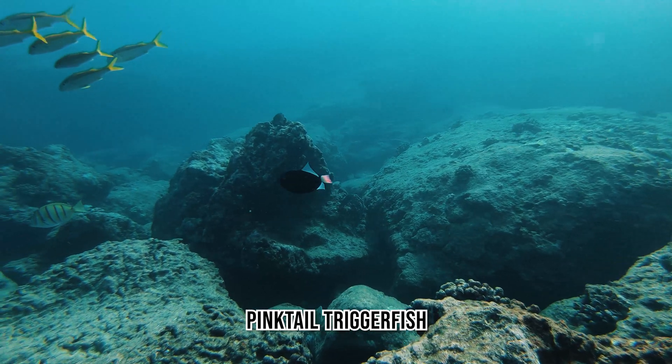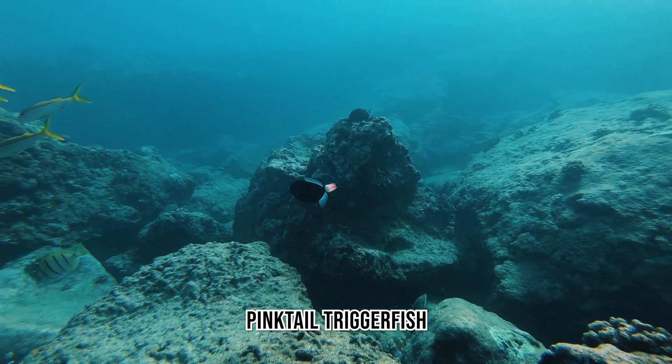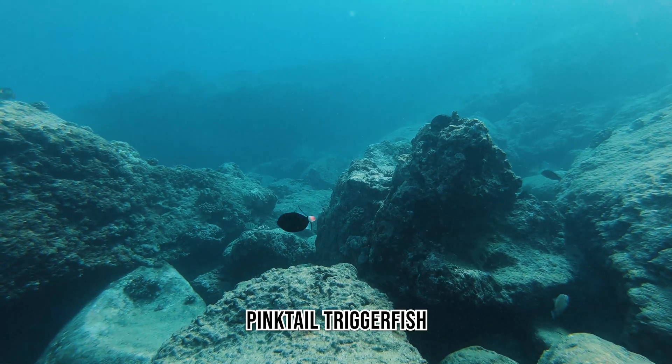The Pink-Tailed Triggerfish is a carnivore. All triggerfish have a trigger at the base of their head that they're able to use for predation and protection.